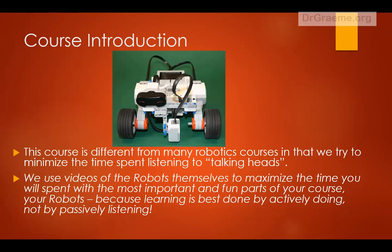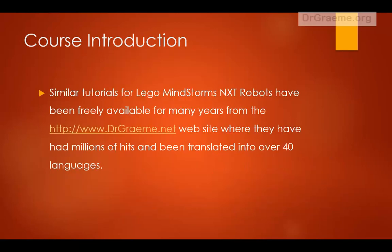We've had similar tutorials in the past for the NXT robots, available at the drgraham.net website, where they've had millions of hits and been translated into over 40 languages.